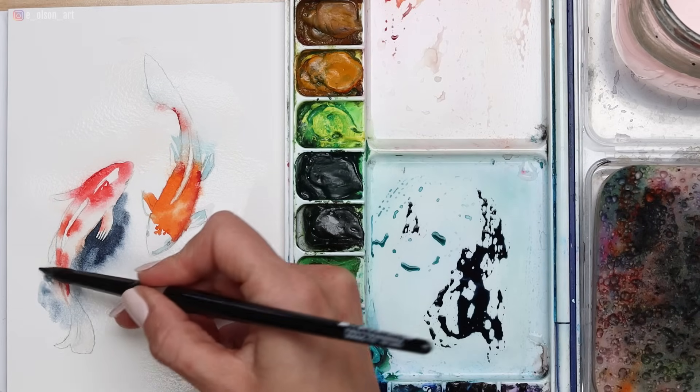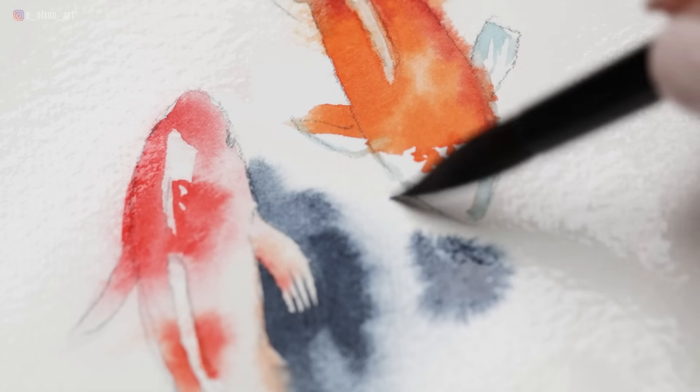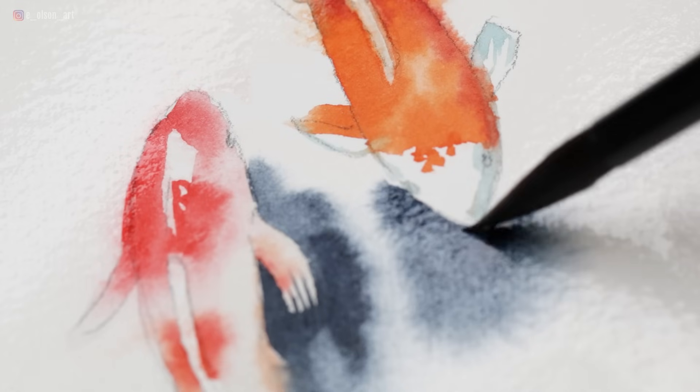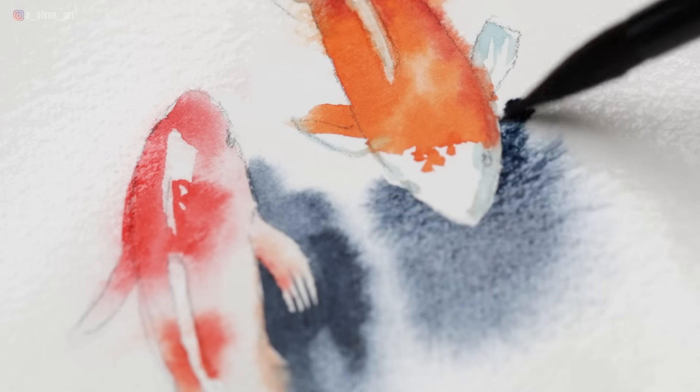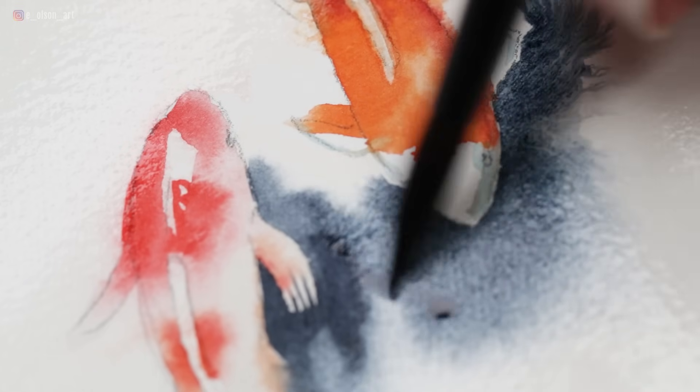What we're creating here is both hard edges and soft edges. For a really good painting, you want it to have a variety of edges like that. Right here I'm creating a hard edge around the fish's face, and then everywhere the paper is wet, the paint is just continuing to flow and soften out — those are creating soft edges.